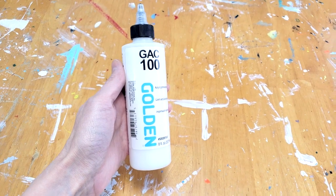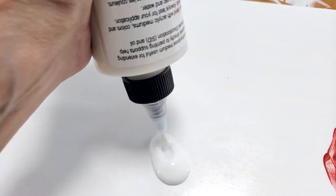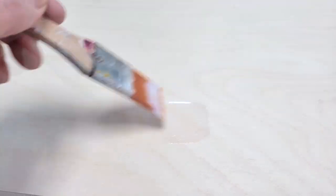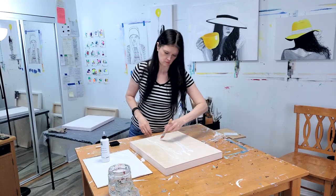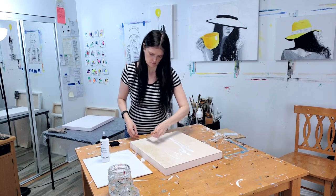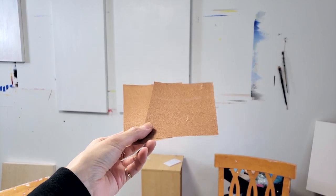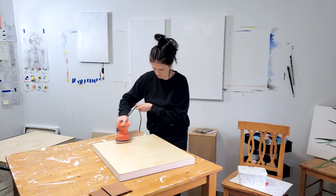Here are the steps. For foolproof painting protection, the way to do it is to use GAC 100 by Golden. It's kind of like a glue medium that will completely seal the porous nature of wood and act as a barrier between the wood and your pigment. Ideally, two good coats of GAC 100 should do the job, with a nice sanding in between the two coats, and of course allowing each coat to fully dry before going to the next step.